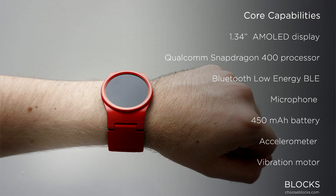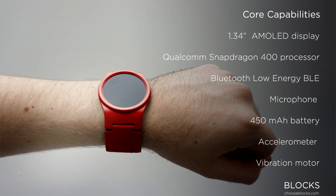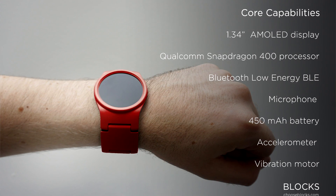Is it useless? Well, the core module, as it's called, consists of hardware you would find on a typical watch, but it's pretty beefy. It has a 1.34-inch AMOLED display, a Qualcomm Snapdragon 400 series processor, low-energy Bluetooth, a microphone, accelerometer, vibration motor, and at least a 400 mAh battery in the design, which is about double what you'll find on the Apple Watch.